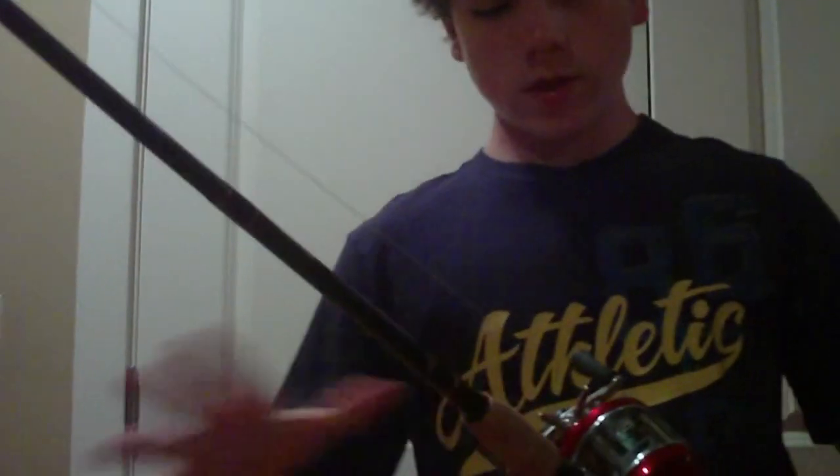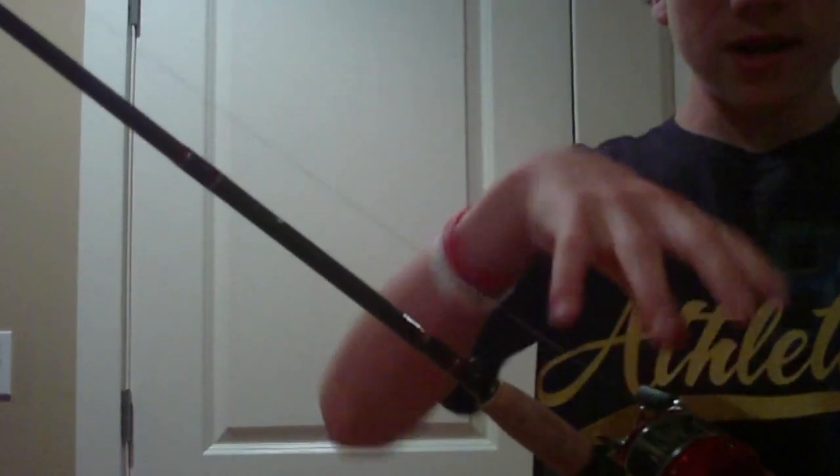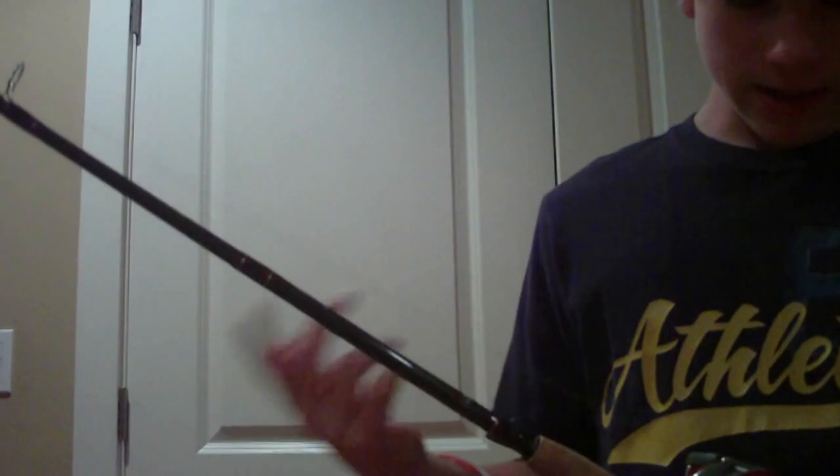Hey guys, Carson here. Just a quick video — I'm going to show you how you can change your drag setting on your baitcaster.